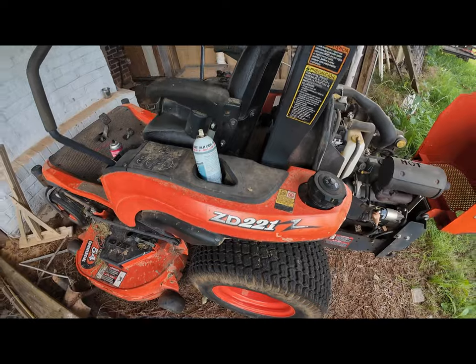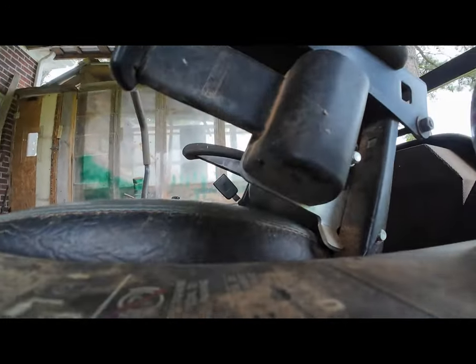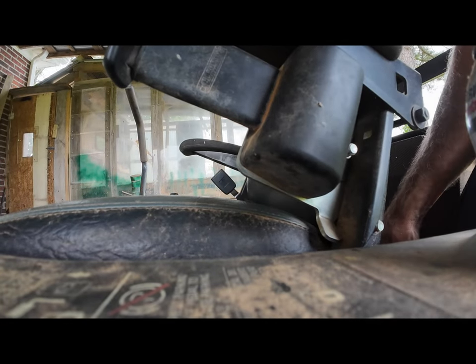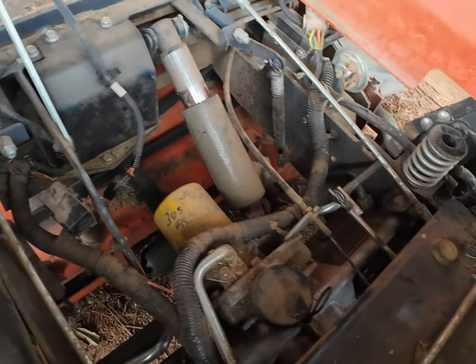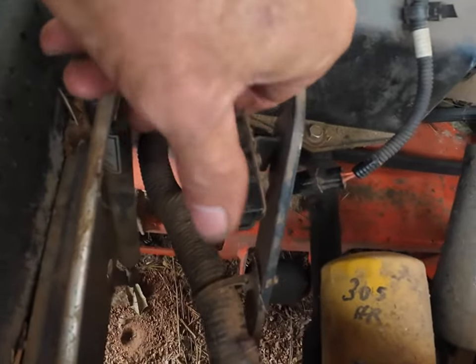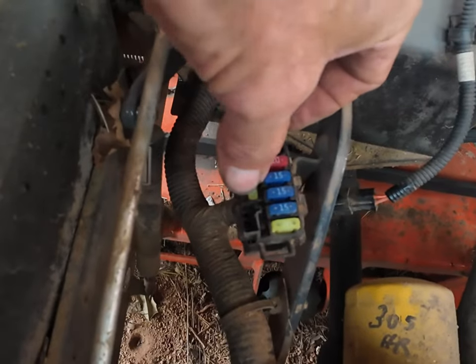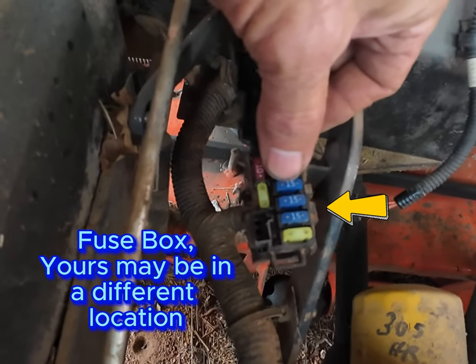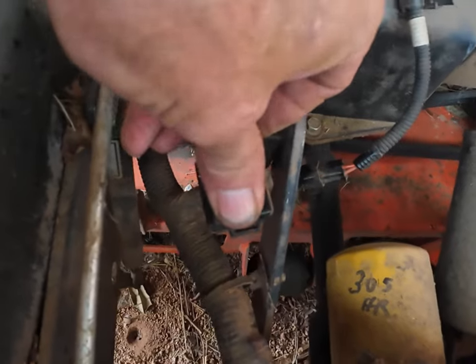I came back out to the ZD221 thinking, let's find the fuse box and make sure the fuses are all seated. I flipped the seat up — please ignore the mess — and I found this little box right here. Popped it open. I didn't pull any of them out, but I did seat them — some of them were not seated very well. So I checked the seat on all of them.